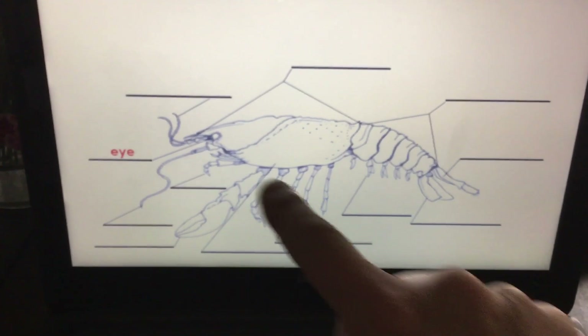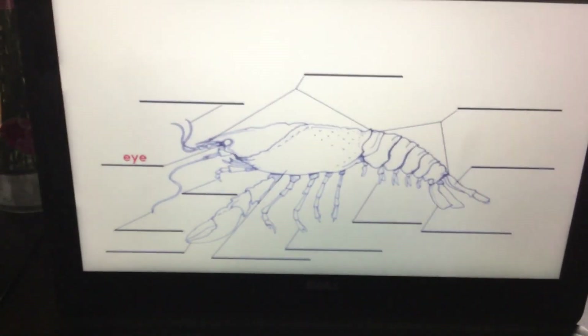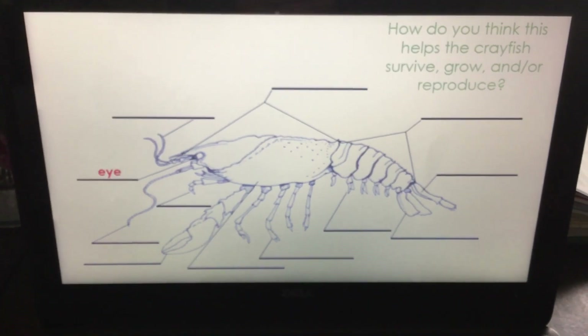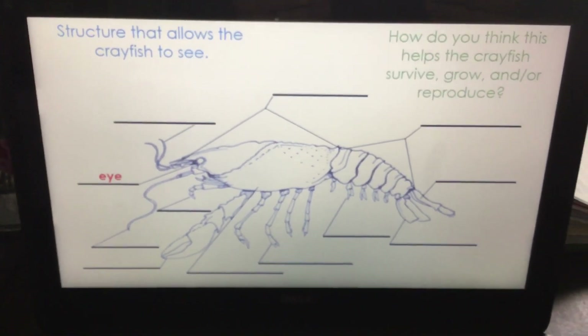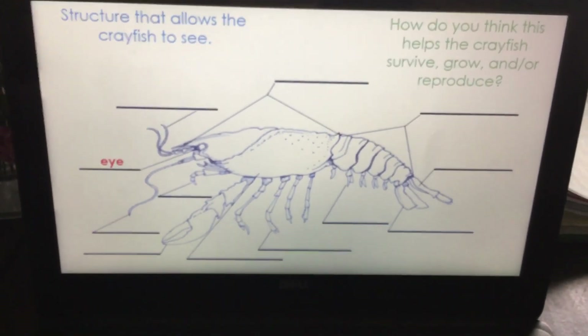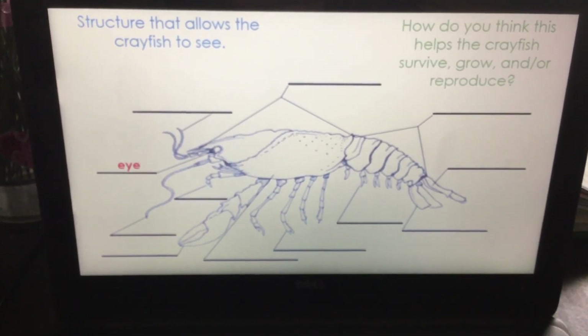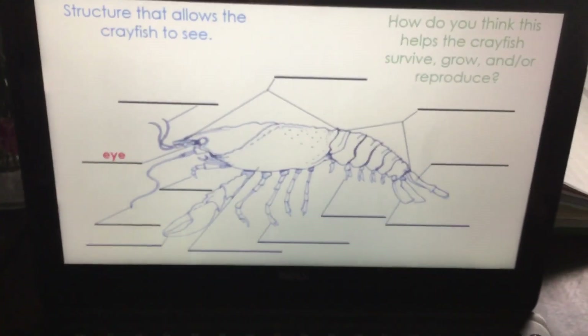The eye — they have two of them. How does it help the crayfish? It's a structure that allows the crayfish to see. They have compound eyes, very much like insects, so they see lots of images with those.